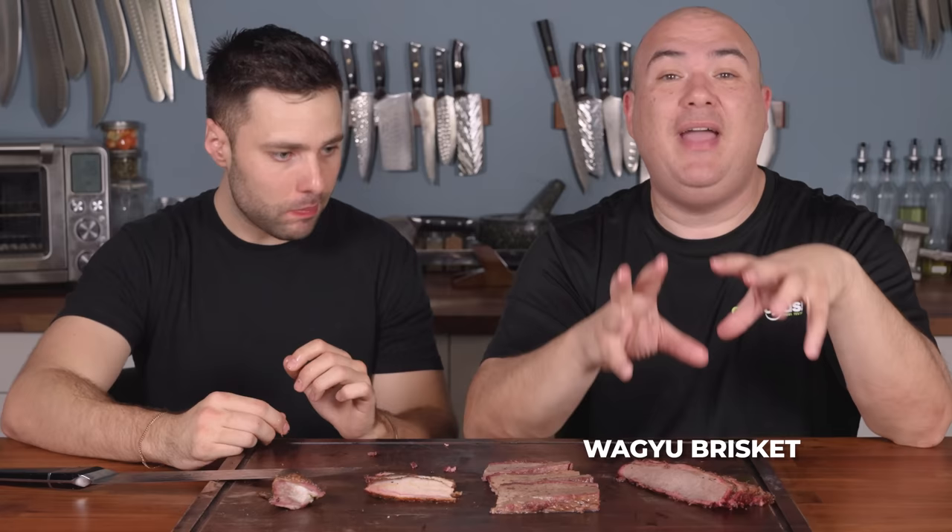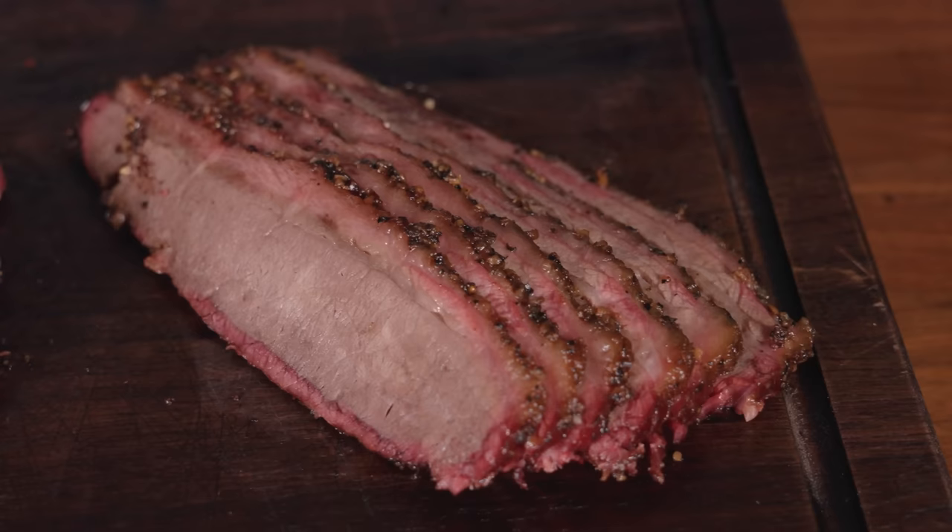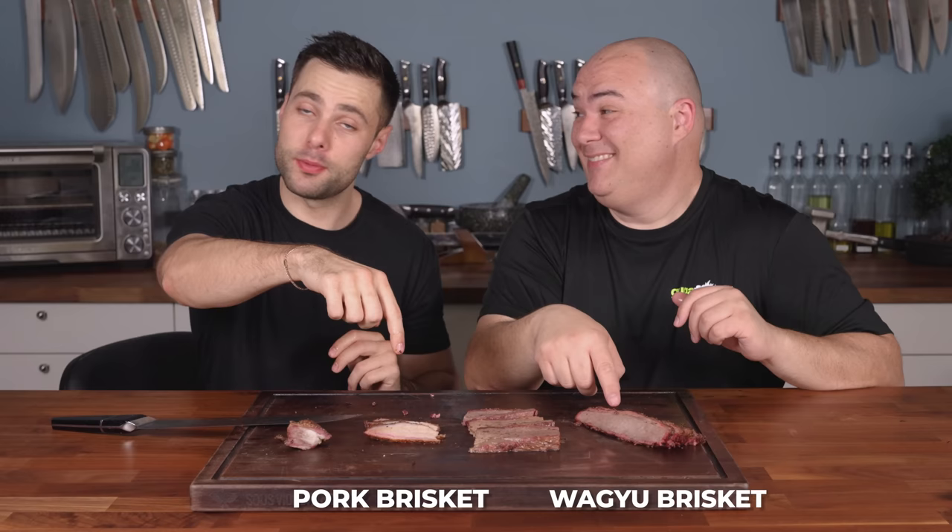If forced to pick a favorite, Gugga goes with the wagyu — it's a better overall experience. But the pork brisket is also delicious — pulled about 10 degrees short of pulled pork so it's still sliceable. For uniqueness, Max goes with the pork. Final favorites on three: Gugga says wagyu, Max says pork. They're agreeing to disagree, and both are winners.